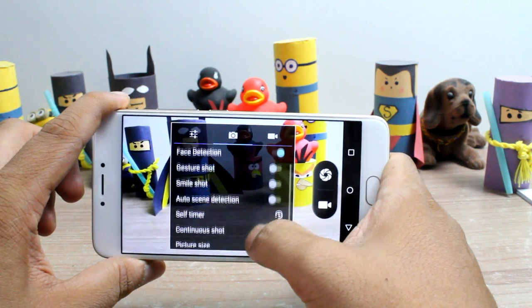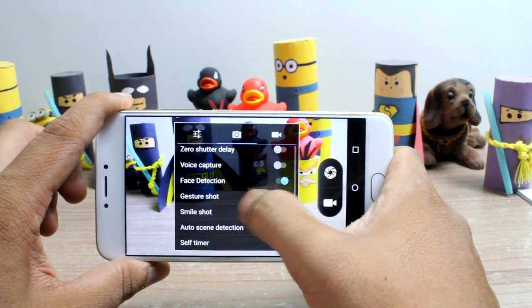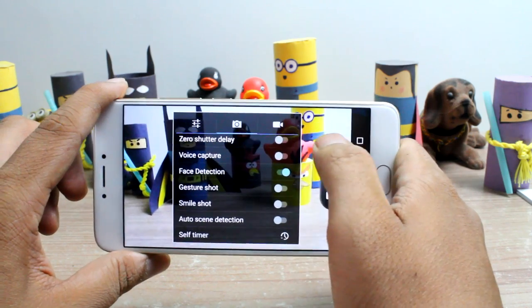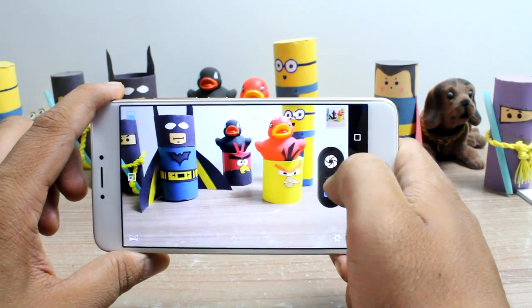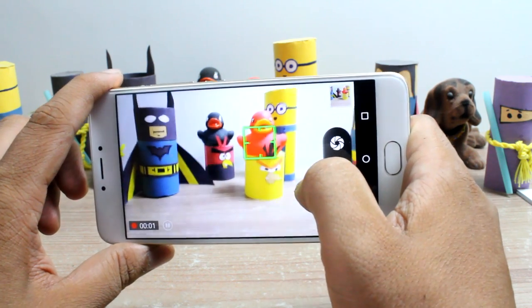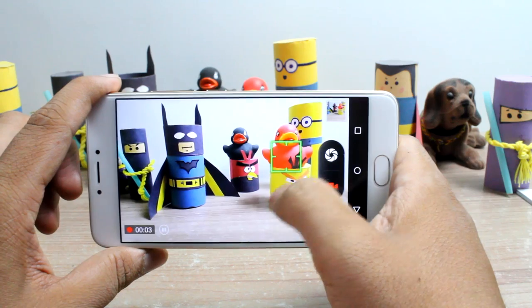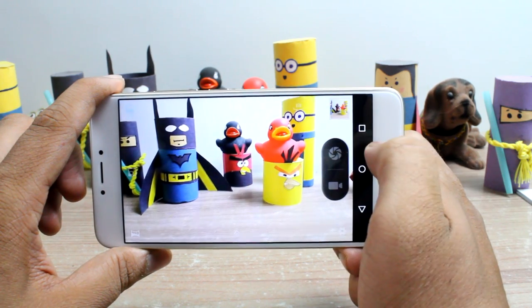There is no option to select manual mode to control ISO, focus, or even the white balance. In the video mode you get full HD recording with tracking focus but there is no 4K option available. The camera interface is too slow and there is a considerable lag before the shutter is ready to snap again.